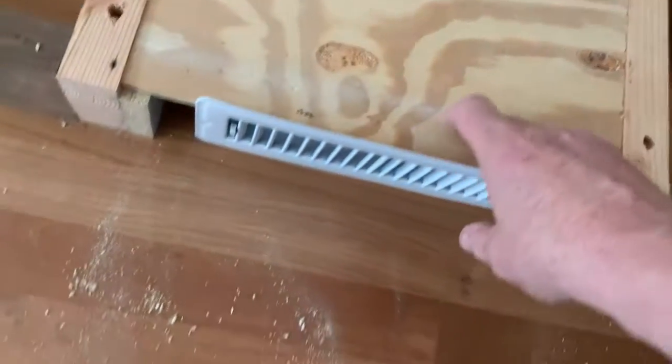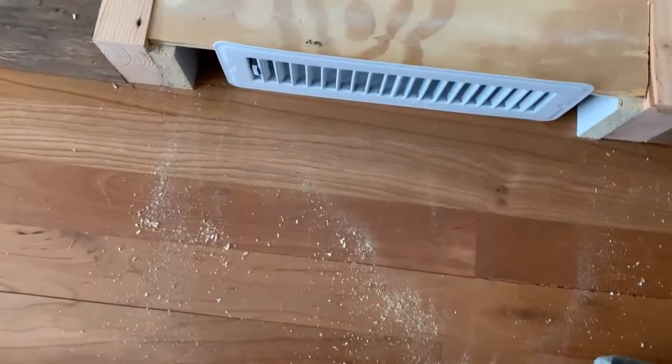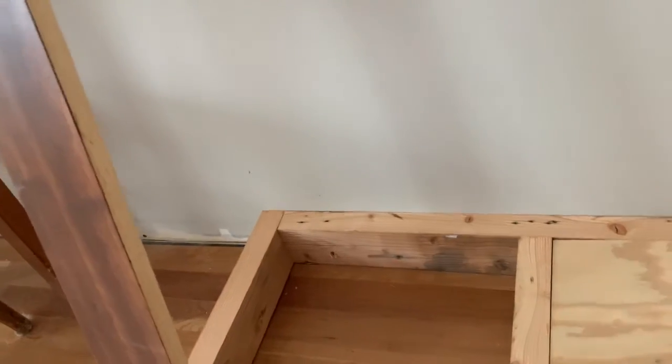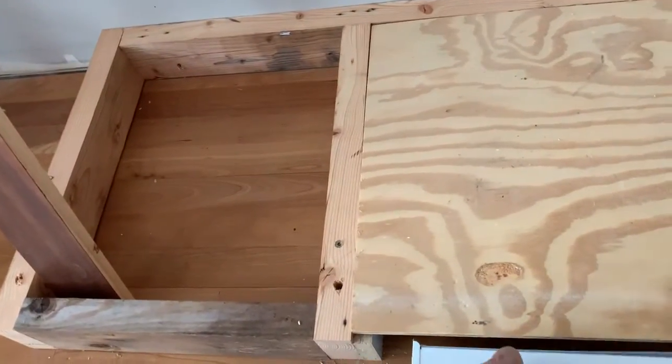And then it'll come out through the front, and I'll put this in here like this. Of course in front of this will be this board here, which is going to be our baseboard. That'll go in here, and this will go in front of the baseboard.